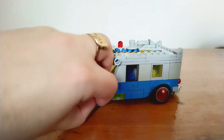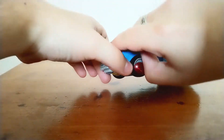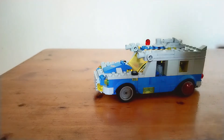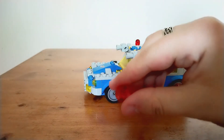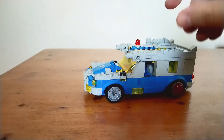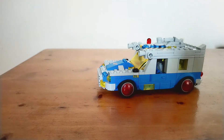To do the wheels I literally just covered normal Speed Champions style wheels. I put a single dish on top that's got a single stud underneath, and then that can fit onto the wheel if you do that.